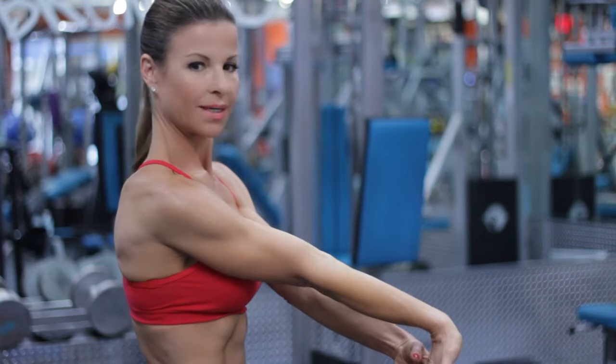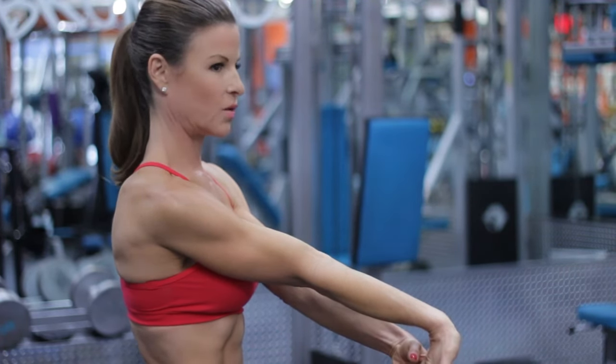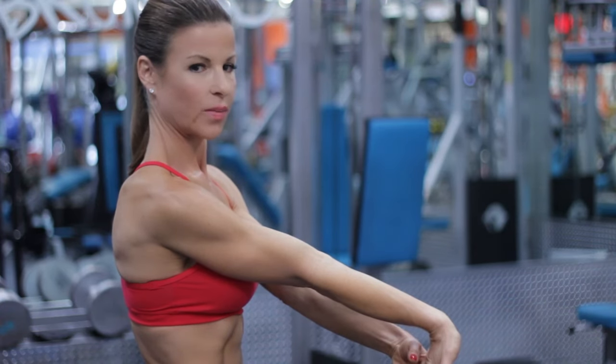Hold this stretch for about 20 to 30 seconds, then you're going to switch arms so you get the benefit on both sides.